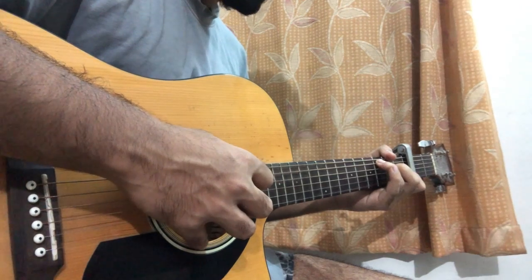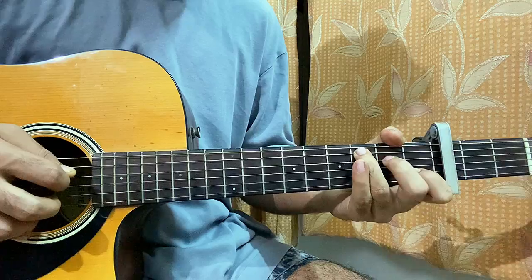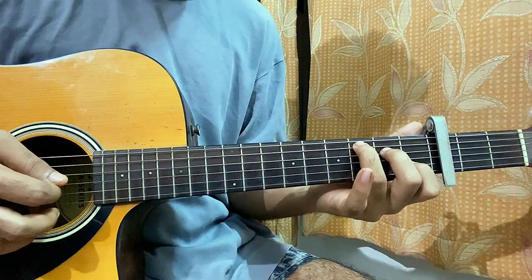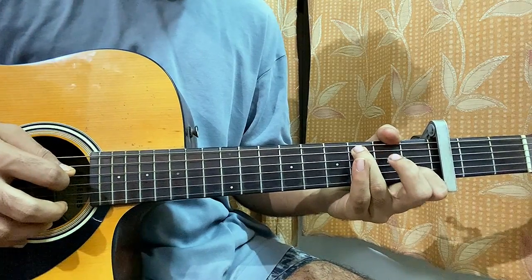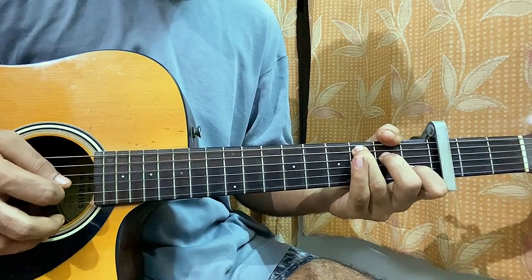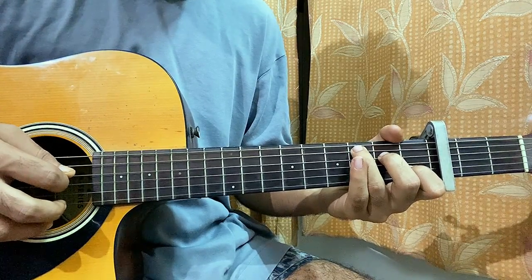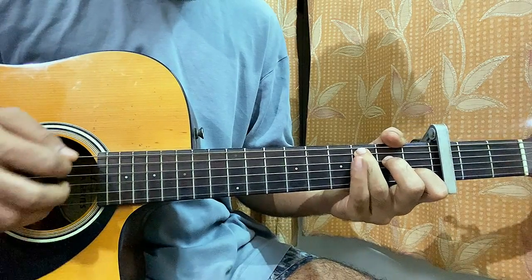After that you go to a C major chord. You hit the A string, then you do a hammer-on from open to the 2nd fret on D. Then you strum the B and G strings, then again a hammer-on from open to the 2nd fret on D, then B and G string. Then hit the A string, then a hammer-on from open to the 2nd fret on the D string, then strum.